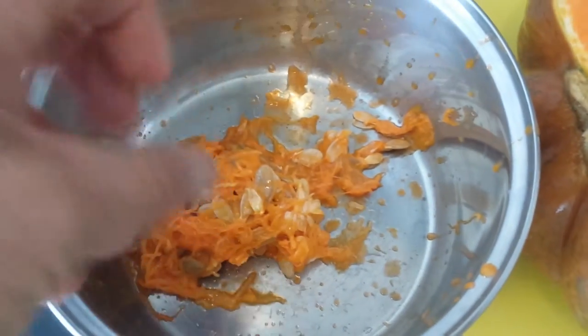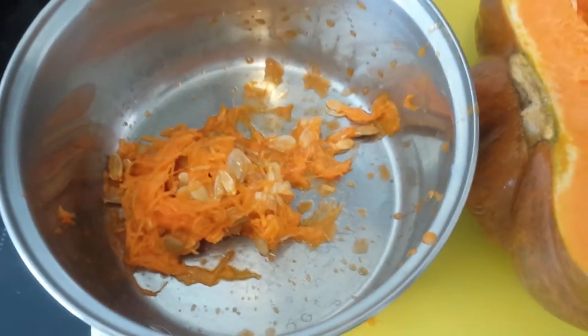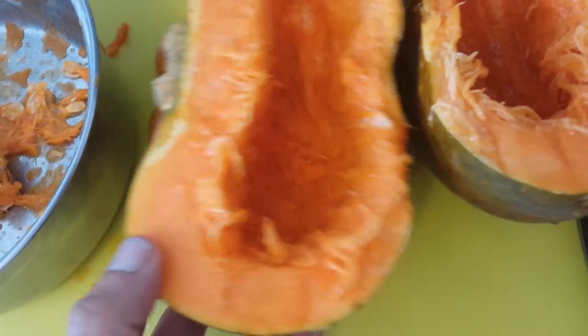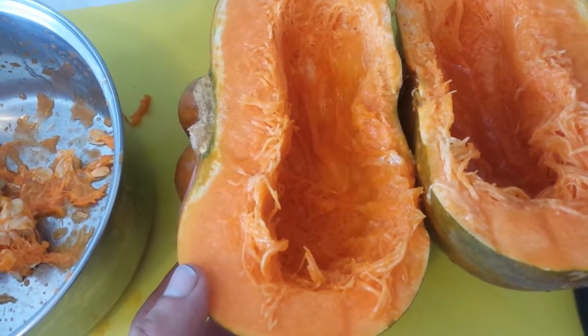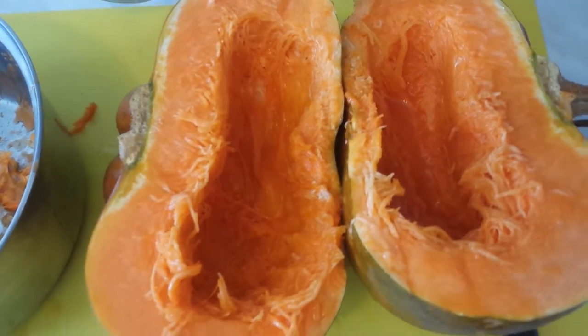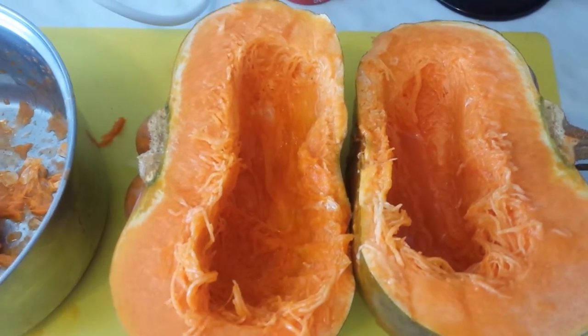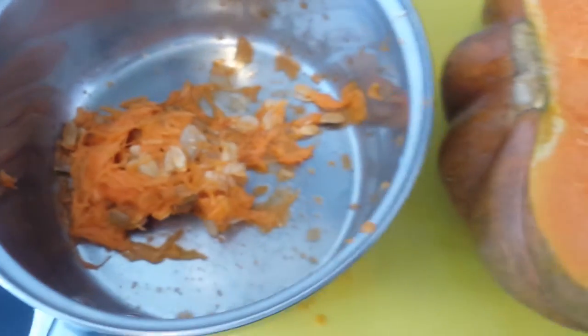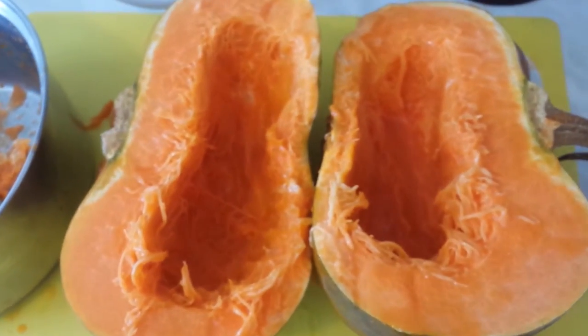I've emptied the seed cavity — the seeds are here. I'll add a little water and separate the seeds from the pulp. This pumpkin is quite juicy for one that is almost six months old from harvest, and more than a year old from when the seed was sown in March 2015. You can even see some juice pooling there. It's quite juicy and not actually that seedy. I'm really looking forward to this — it must be very sweet.